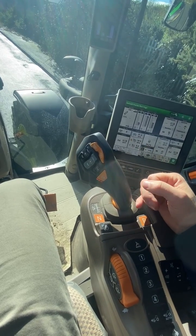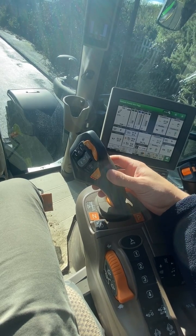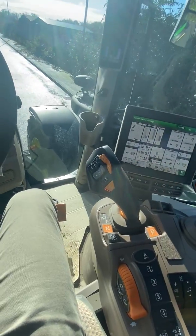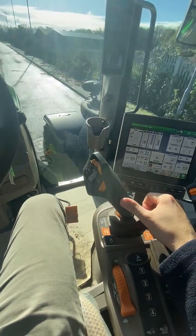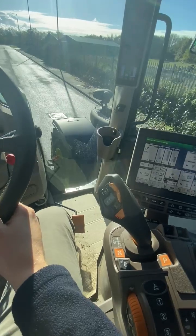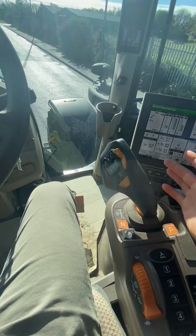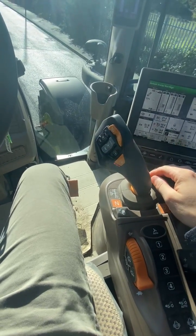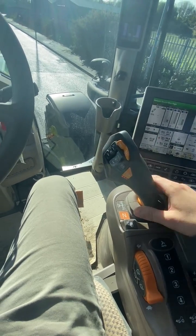To drive it backwards and forwards in normal position, there's a button on the back. You press this button, put the joystick forwards, and it starts driving. As soon as you come off the joystick, it stays at that speed. If you want to go faster, just hold it forwards and it'll go faster — so you can match the forage harvester beside you. If you've got the trailer on the back and you're going to slow down, just pull it backwards. If you want to stop, hit it backwards to the detent and it'll come to a stop.